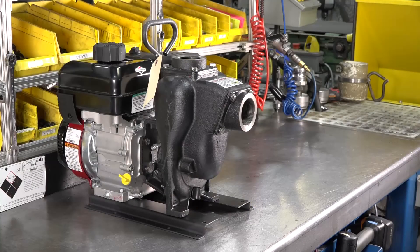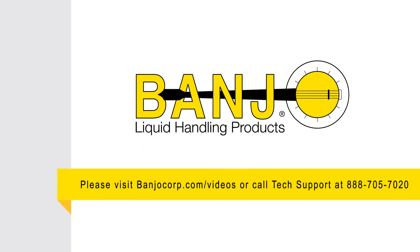Your pump is now ready to be put back into service. For more information, please visit BanjoCorp.com.